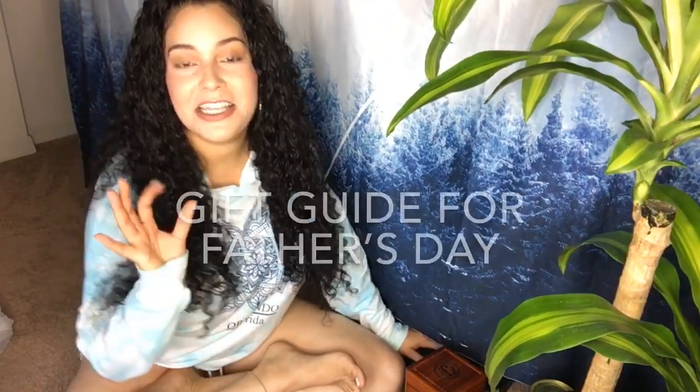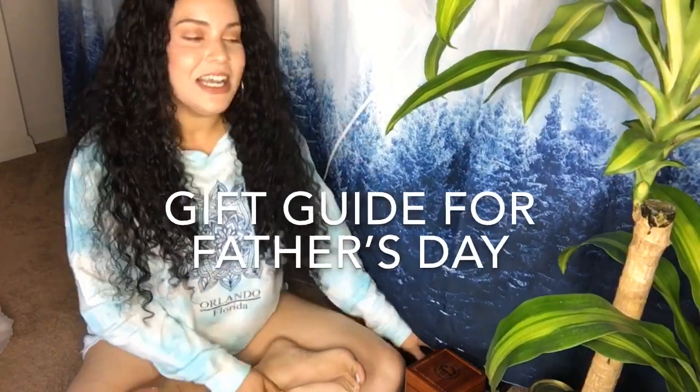Hi, lights and loves, namaste! Thank you so much for clicking on this video. Today's video, as the title says, is a gift guide for Father's Day. I have a couple of ideas to share with you for Father's Day gifts if you're having a hard time deciding. I hope that you find one of these items interesting.